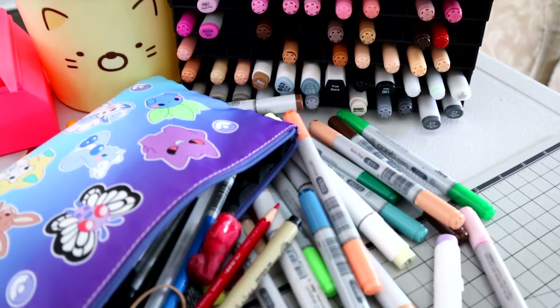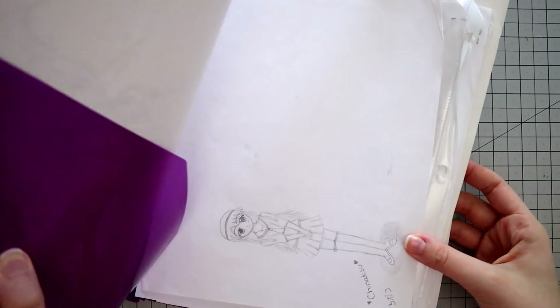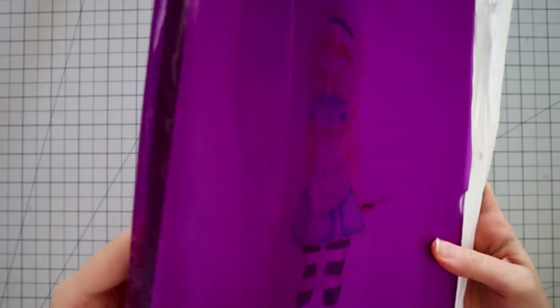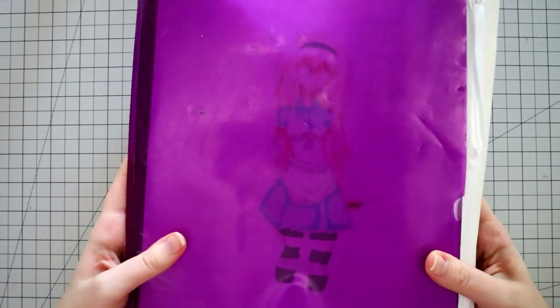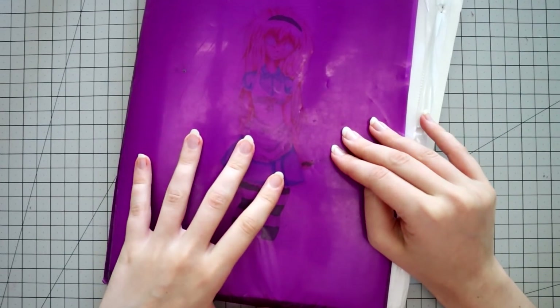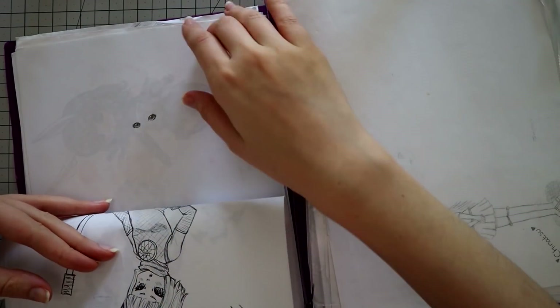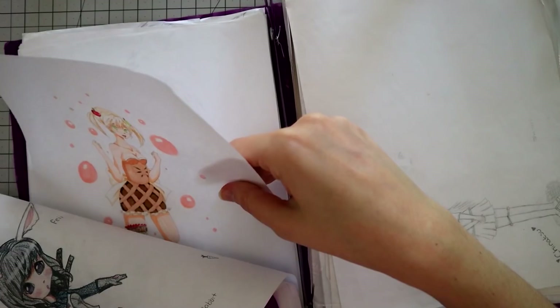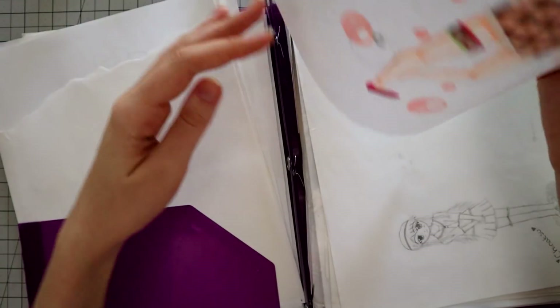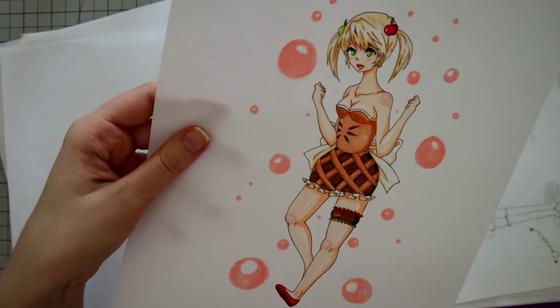I went through a bunch of my old artwork and I have this giant folder that I kept for years. I have a lot of these because I used to do a lot of artwork on loose paper. Some of my oldest stuff is in here and then some things from like 2013 — yeah, this one's from 2013 — and this is the kind of stuff I like to draw.